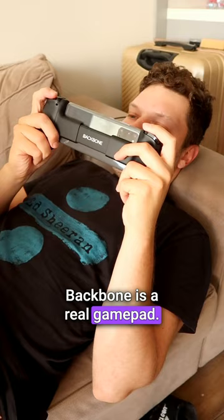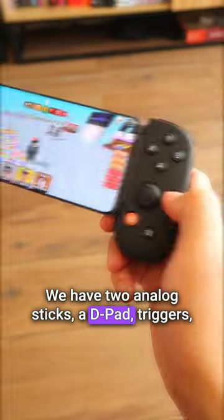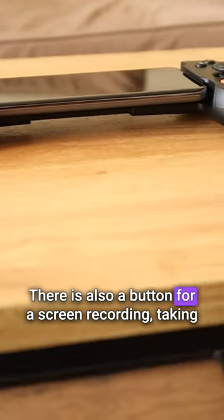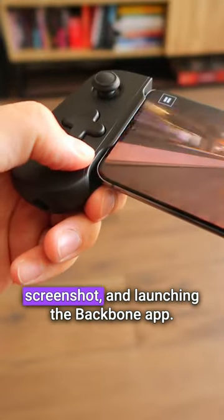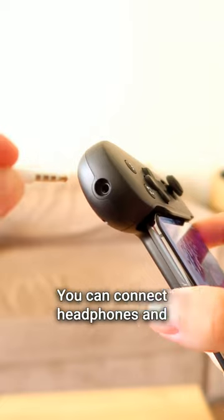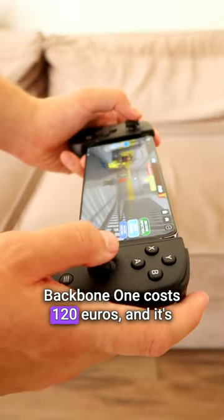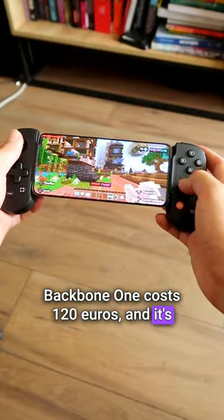Backbone is a real gamepad. We have two analog sticks, a D-pad, triggers, bumpers, and so on. There is also a button for screen recording, taking screenshots, and launching the Backbone app. You can connect headphones and the smartphone charger to the device. Backbone 1 costs 120 euros and it's totally worth it.